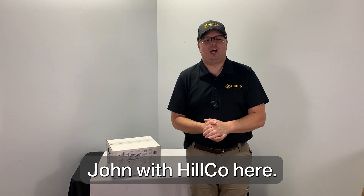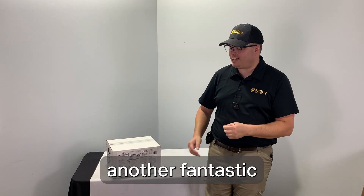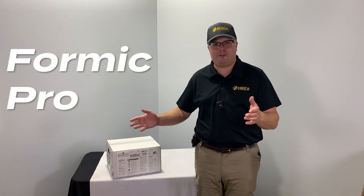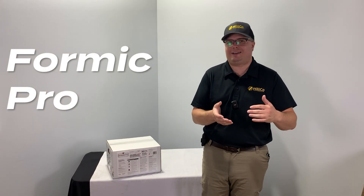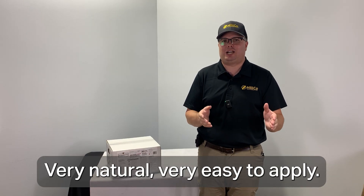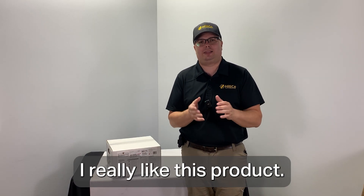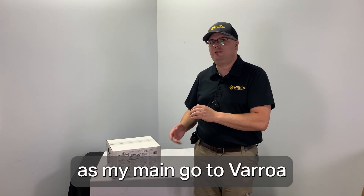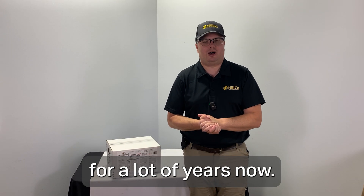Howdy folks, John with Hilco here. I want to talk to you about yet another fantastic Varroa mite treatment option that we offer. It's called Formic Pro. You may be familiar with it — we've offered it for a long time. Great product made in Canada, very natural, very easy to apply. I really like this product. I've used it in my own hives as my main go-to Varroa treatment option for a lot of years now.